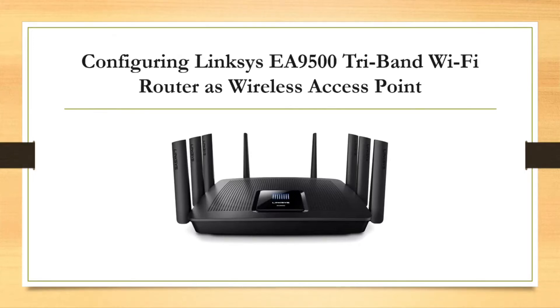Hello friends, welcome to my YouTube channel New Networks. In today's session, we will see how to configure your Wi-Fi router to work as a wireless access point. Such a scenario may occur when you are about to share the internet or extend your network and you have a Wi-Fi router but no wireless access point with you.